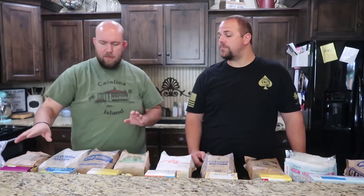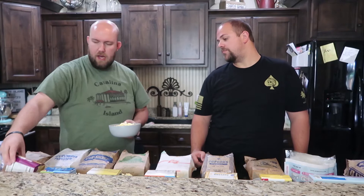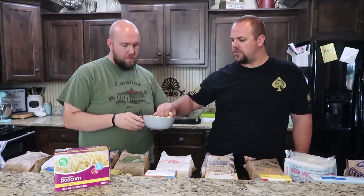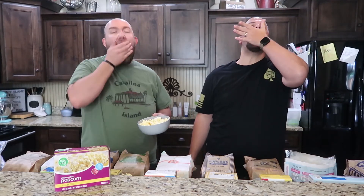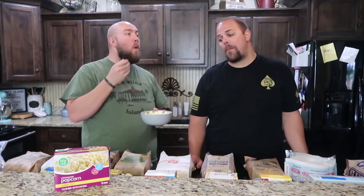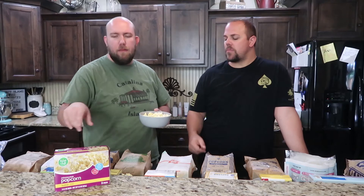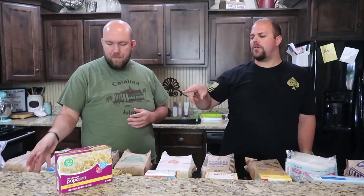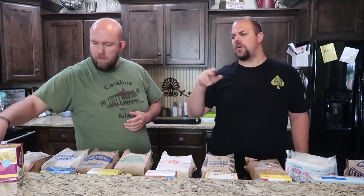Next we have Food Club — I think this is Harmon's brand. This one is a lot yellower; it looks more like what I imagine buttered popcorn to be, with that yellow color. That's super generic — not a lot of flavor, not much butter, not much salt. I like the saltiness of that Orville better. It's crazy how much variety there is in the color of popcorn. One of these looks kind of black.